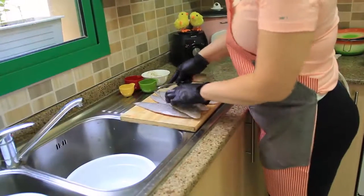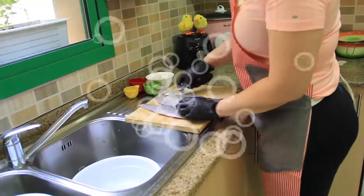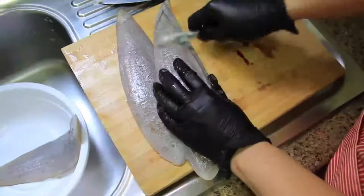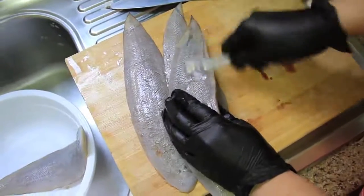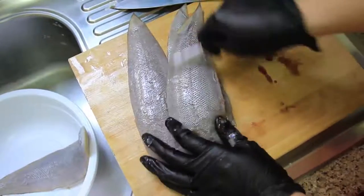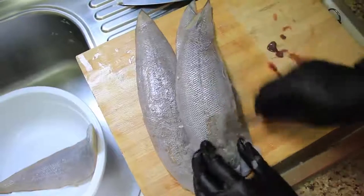First, I have to take the scales out using a spoon. Just keep continuing doing it. If you don't like the skin, you can take it off, but for me it's okay.